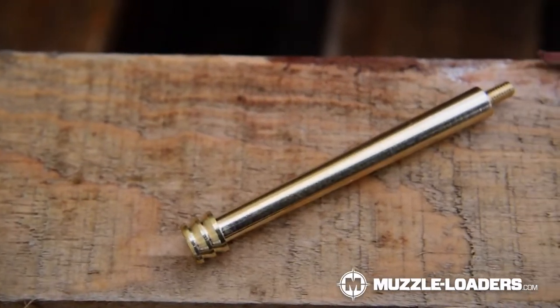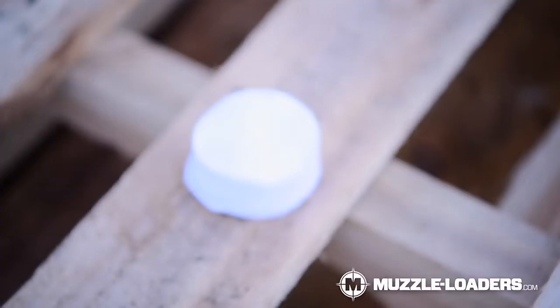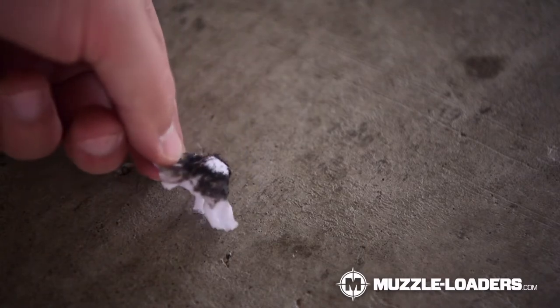Number two is a cleaning jag, and this is important because you want something that's going to grip the patch firmly so it comes back out when you pull the ramrod back out. Number three is cleaning patches — that is how you're going to swab out the black powder residue. Number four is a citrus-based or water-based cleaner. You're going to want to stay away from anything petroleum-based because that's going to react with the black powder, turning it into a kind of sludge and not clean the barrel very well.